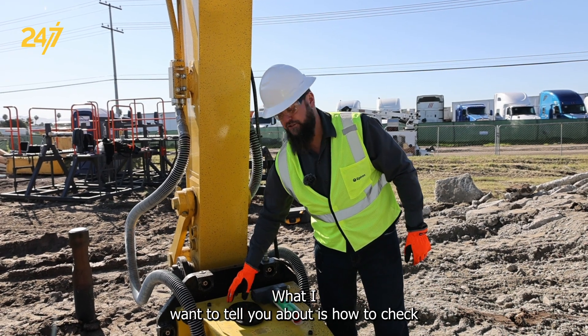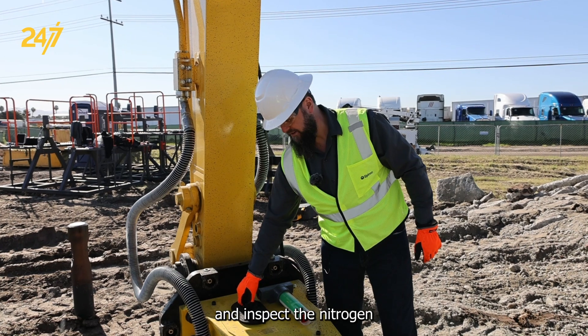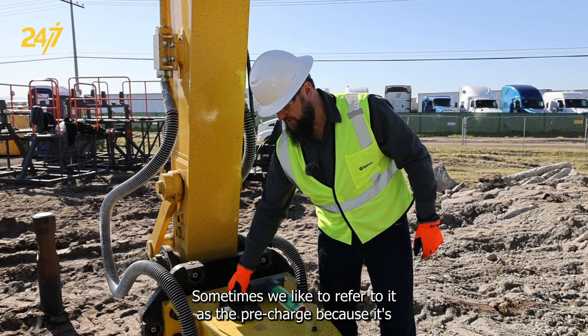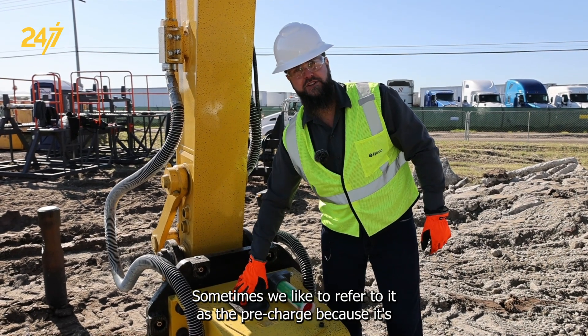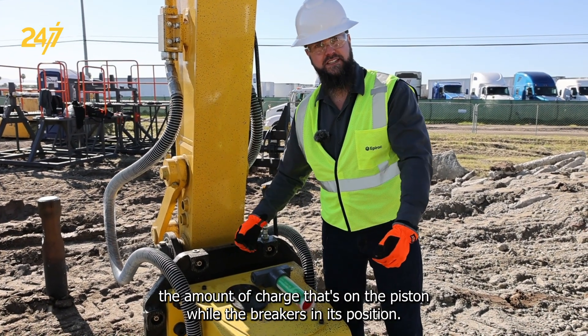What I want to tell you about is how to check and inspect the nitrogen piston accumulator, which is the low pressure. Sometimes we like to refer to it as the pre-charge, because it's the amount of charge that's on the piston while the breaker is in its rest position.